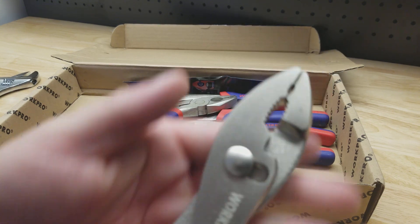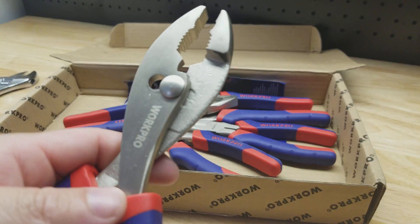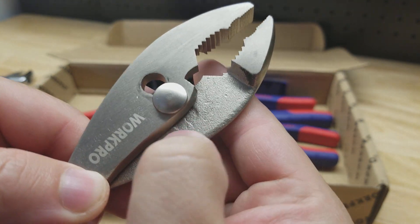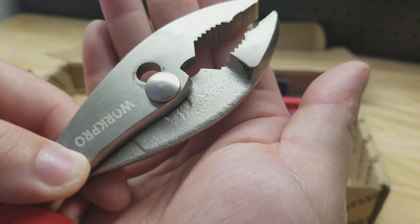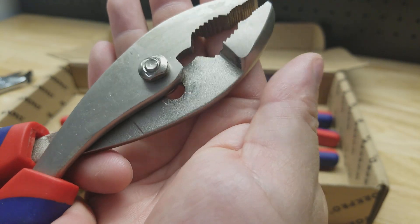Here are the slip joint pliers. You can see the finish isn't the greatest, and that's something you would see out of top-tier tools.